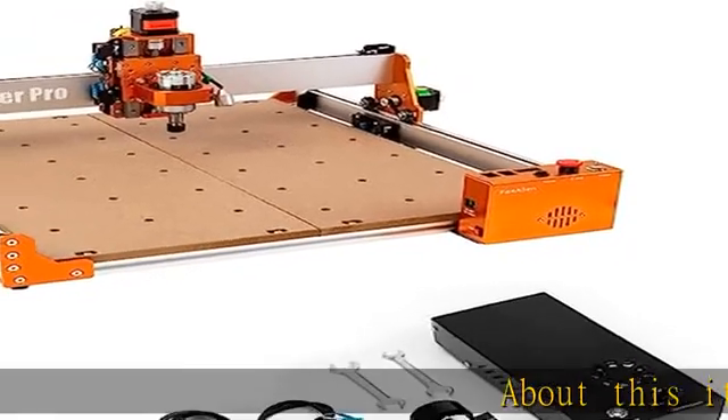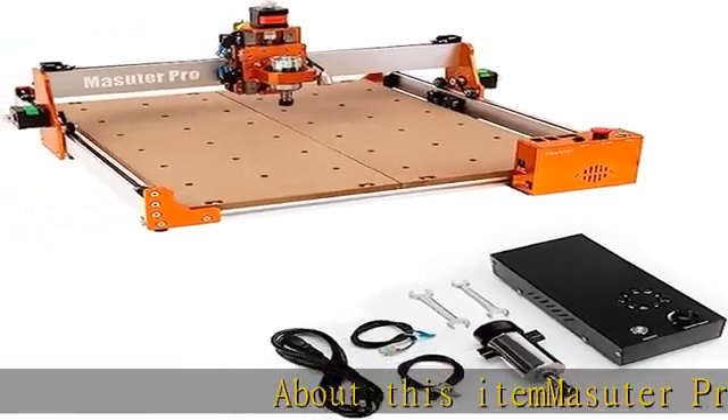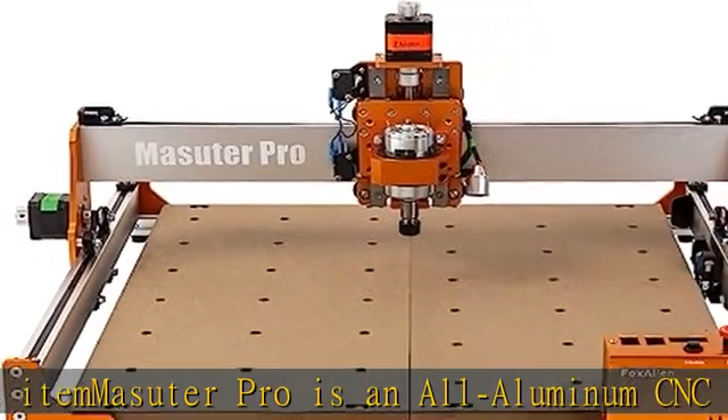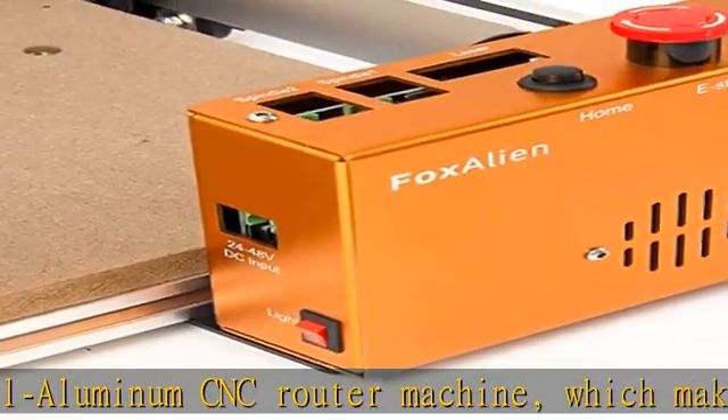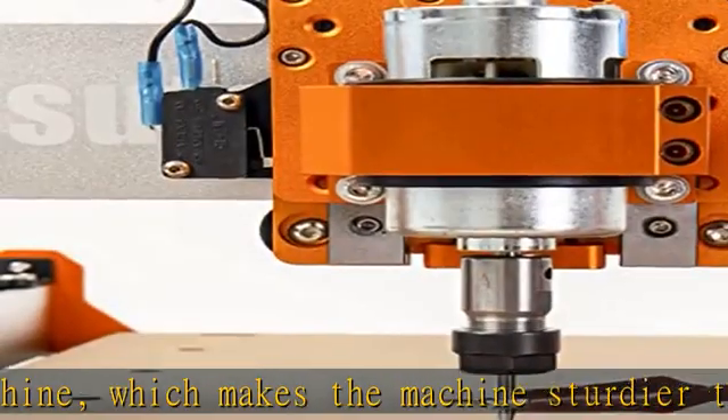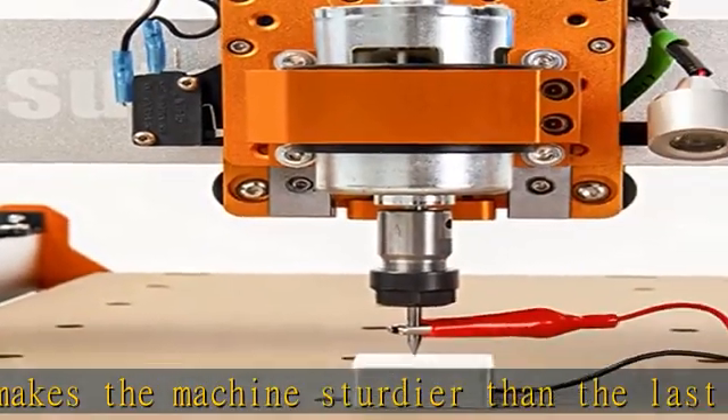Maysutter Pro is an all-aluminum CNC router machine, which makes the machine sturdier than the last version. The Z-axis uses linear rail instead of rods and T8 lead screw, which greatly improves the stability and accuracy. The control board is upgraded to a compact controller box.